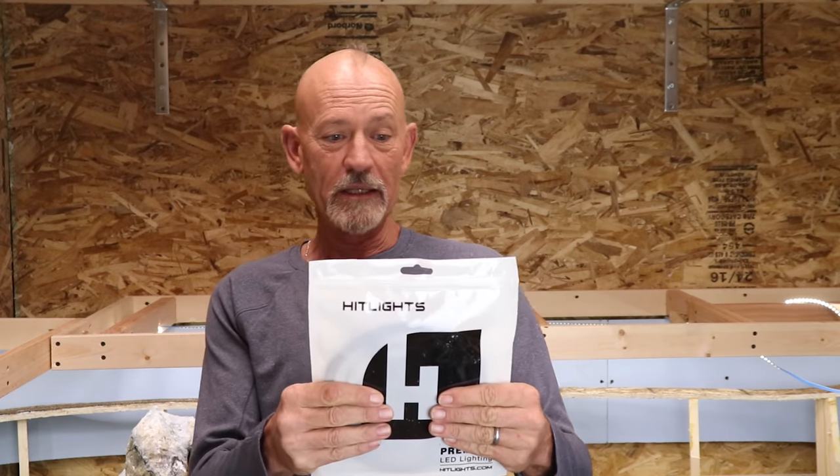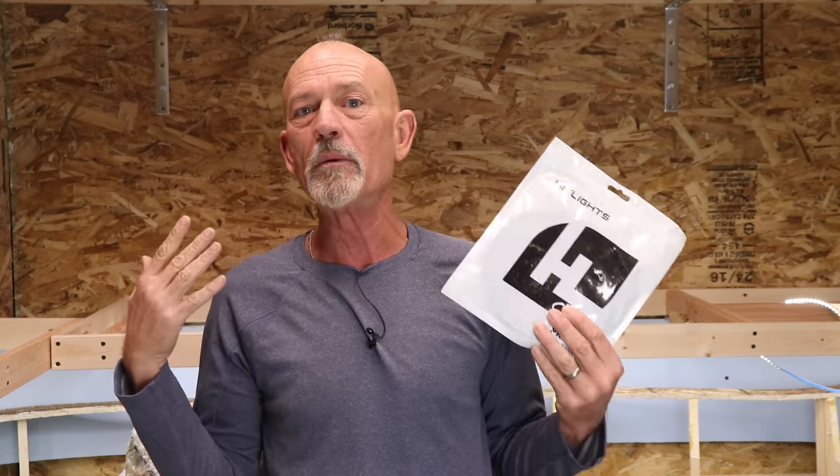Let me introduce you to the lighting that I bought. I got this off Amazon — it's called Hit Lights, Think Beyond the Bulb. I'm gonna read the specs off the back of the package. The color is cool white, 5000 Kelvin — that is basically daylight. You know how people will build a diorama and take it outside to shoot video? That's because daylight is really the best lighting to show off your model, so why not put daylight LED lighting on the layout, which is what we did.